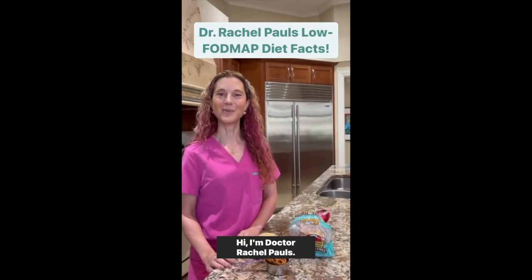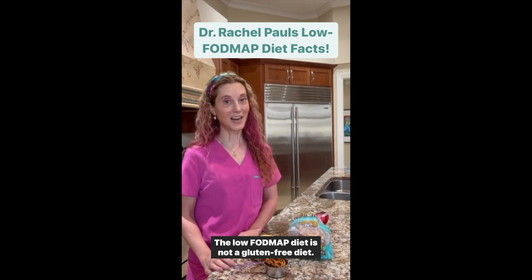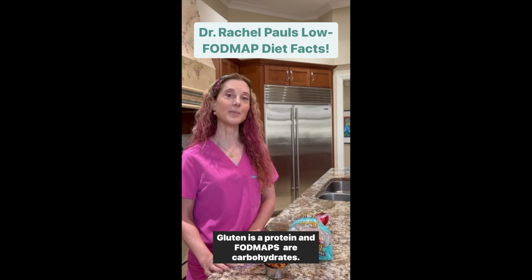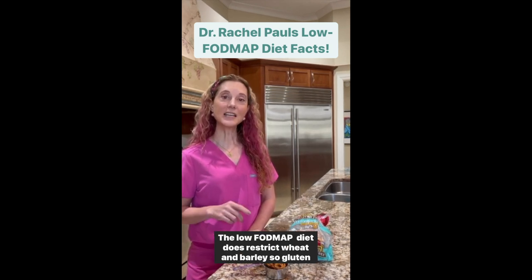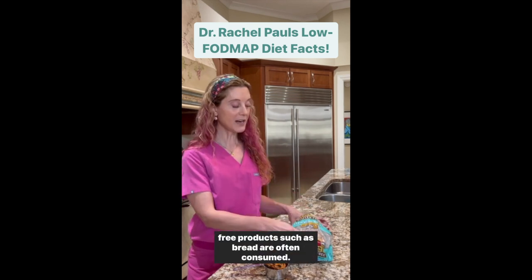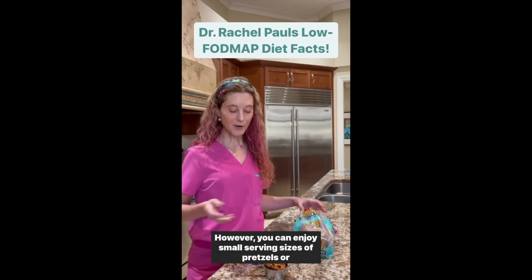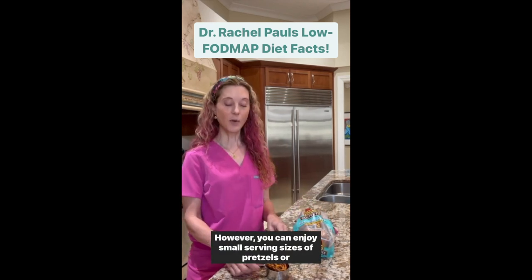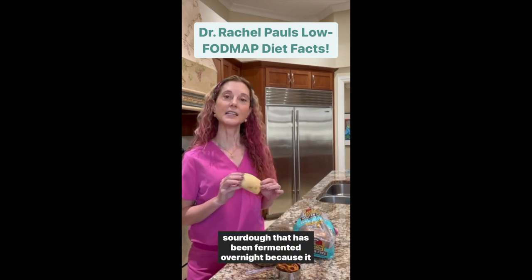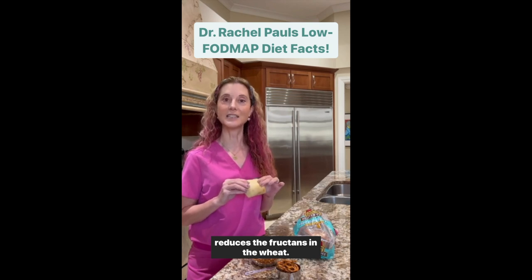The low FODMAP diet is not a gluten-free diet. Gluten is a protein and FODMAPs are carbohydrates. The low FODMAP diet does restrict wheat and barley, so gluten-free products such as bread are often consumed. However, you can enjoy small serving sizes of pretzels or sourdough that has been fermented overnight, because it reduces the fructans in the wheat.